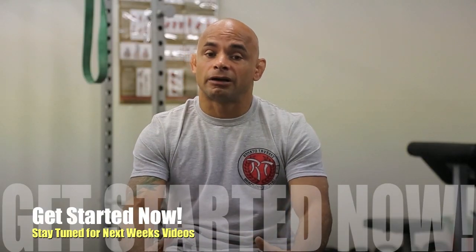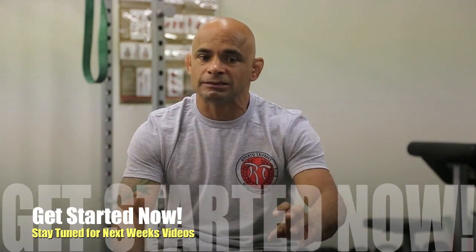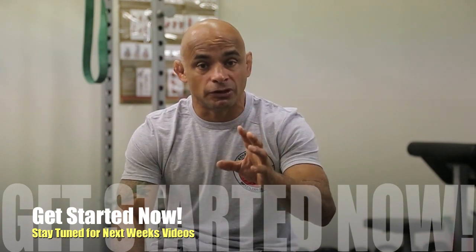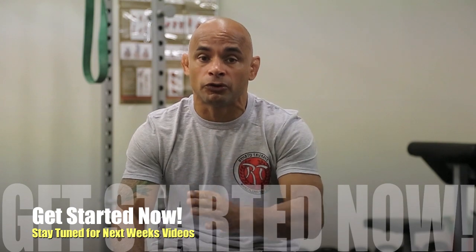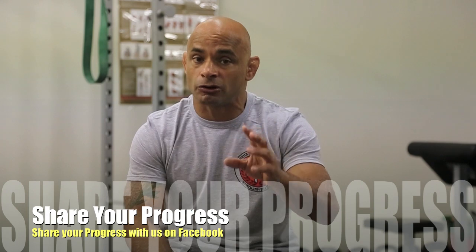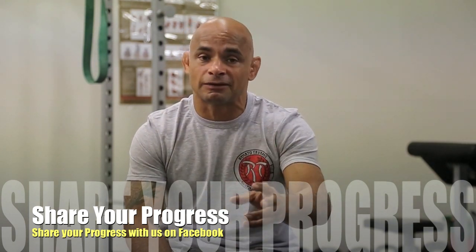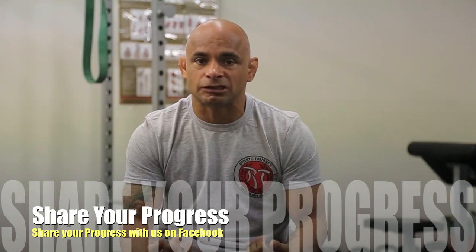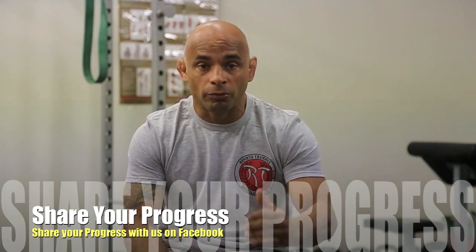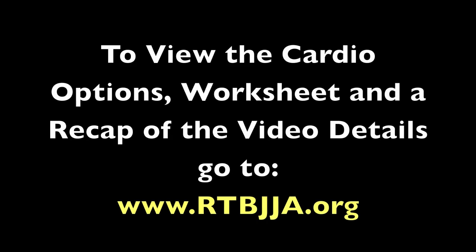Hey guys, now it's time to get started. Print your worksheet, write down everything — your goals and plans. Stay tuned for the next videos. Every week I'm going to put a video up for you to make sure you can follow along and hit your goals. If you want to share, share your progress on Facebook. If you need some tips or more stuff, feel free to message me, text me, or call me. Let's do this — we can do it. Thank you very much.